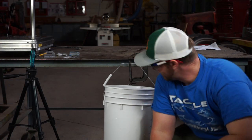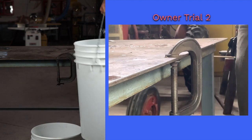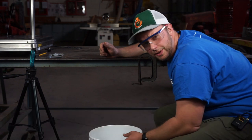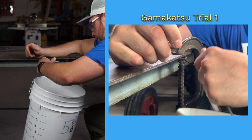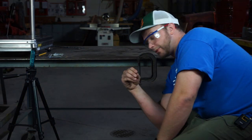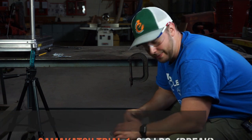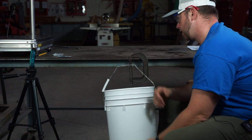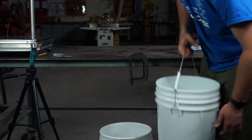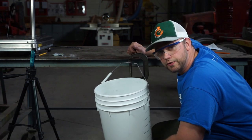Trial one with Gamakatsu: I just put the bucket on it and it broke. Trial two with Gamakatsu: the first trial the hook broke with just the weight of the bucket, which is 2.8 pounds. Trial two snapped at 3.75 pounds.